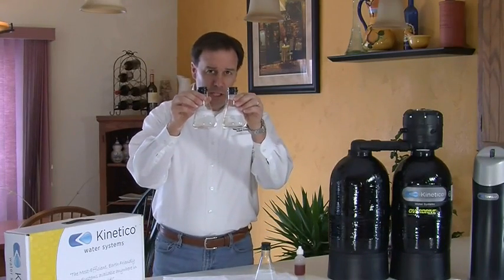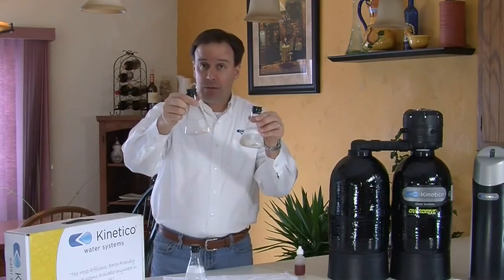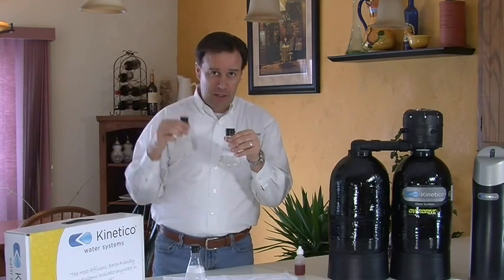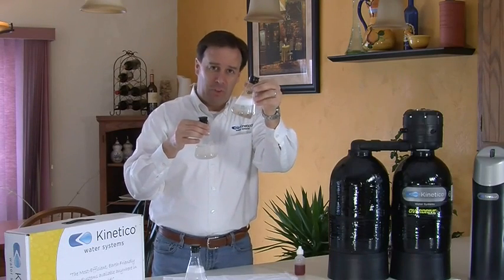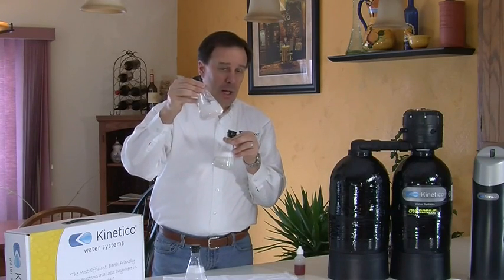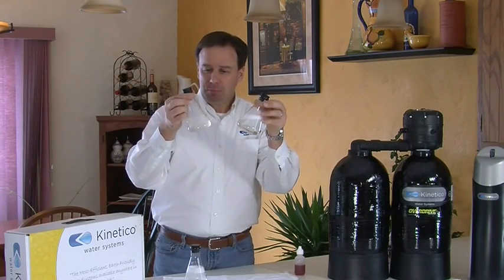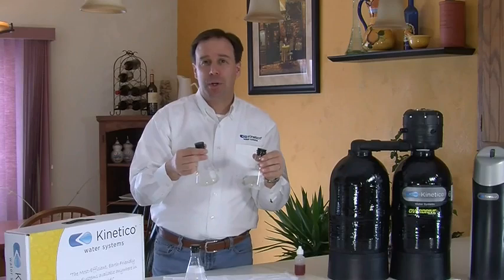With a twin tank Kinetico, even if one of our tanks happens to get dirty — let's substitute this one in — now we've got a dirty tank, yet you still have laundry to do or children to bathe. No problem with the Kinetico: we just switch to the other tank. This one's dirty, so that goes into tank B and tank A is now producing soft water for the house, and simultaneously we take some of that same soft water and regenerate this tank. That's why we have such an efficiency gain — just as soft water is more efficient in your washing machine, dishwasher, and shower, it's also more efficient in the softener. And that's why we use so much less salt, so much less water, and of course no electricity, because all Kinetico twin tank systems are not electric.